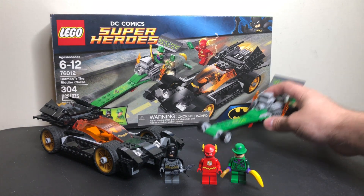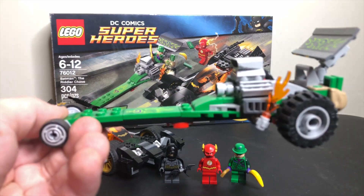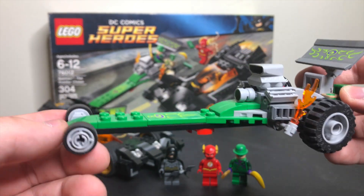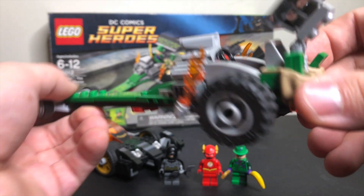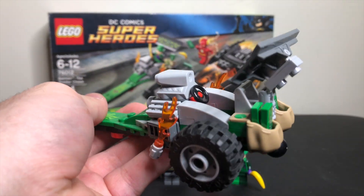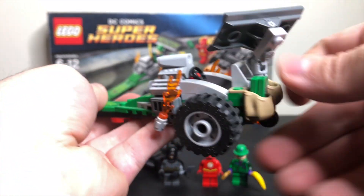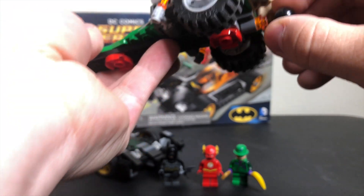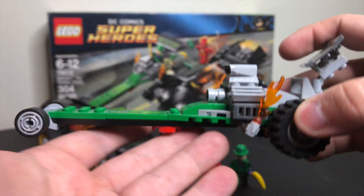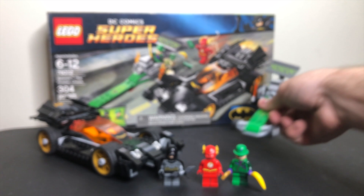We'll take a look at the Riddler's little dragster. This thing is just wild with its construction — there's a big plate with a sticker on the front, tiny wheels on the front, and big wheels in the back. There are little bags that you could actually turn around and put on a minifigure, and they hold some money inside. There's a little knob on the back, and there are really no play features beyond what you can plainly see — it's just a uniquely designed vehicle.